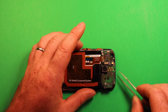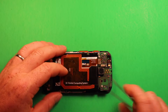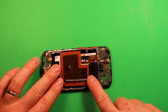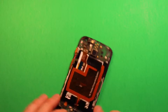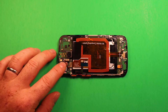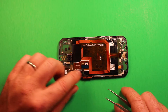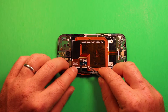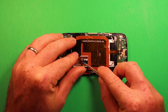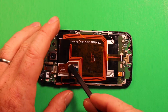Make sure the earpiece speaker connector is up and out of the way, then set the board down. Go ahead and put the front camera back in and reconnect it. Then reconnect the earpiece speaker connector right away — make sure that's reconnected. Then flip up the white part on this next connector, slide the connector in to the white line, press the white part down to lock it in place.